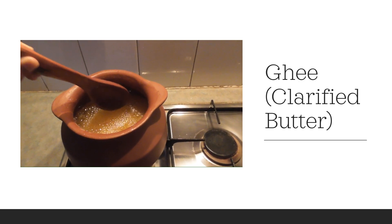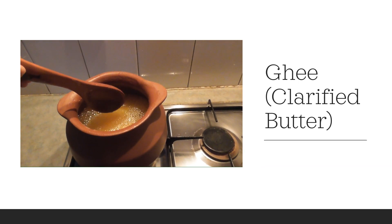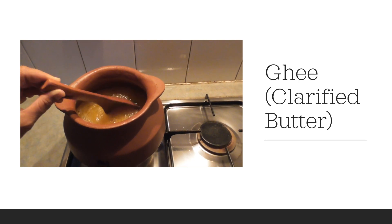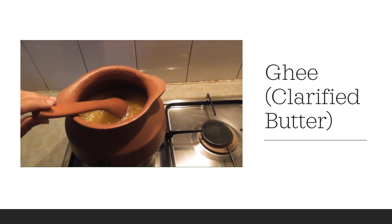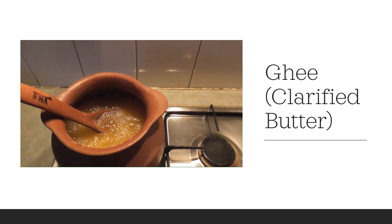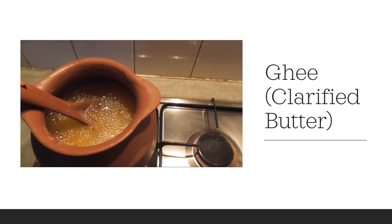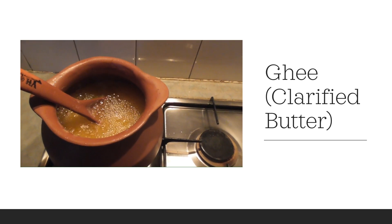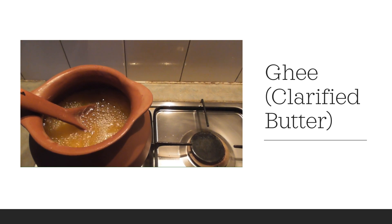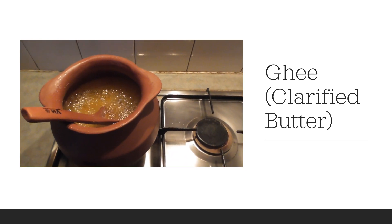I will switch off the gas — I don't want to overcook it — because the clay pot retains heat and continues to cook for some more time. It is good to switch off the gas early; if you overcook it, it becomes black. See, I have switched off the gas and it is still cooking.